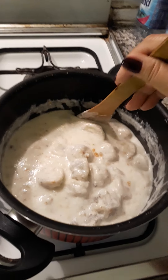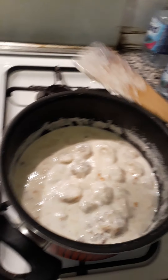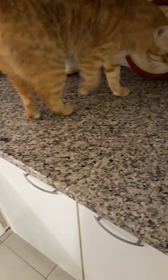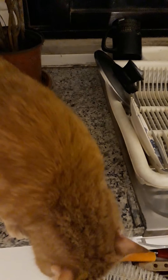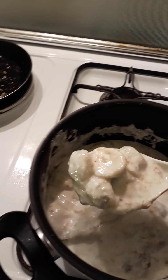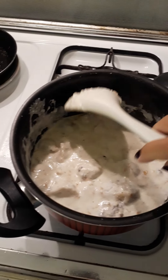Hi Sia. You want to eat dinner? I gave you your dinner earlier, Sia. It's yummy — look, yummy! You can eat this with rice or just eat it just like this.